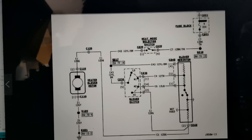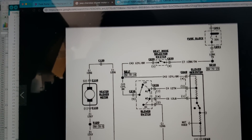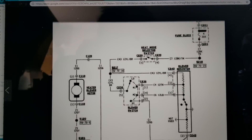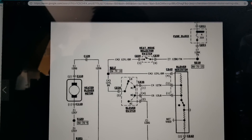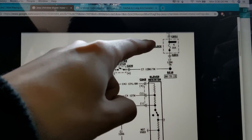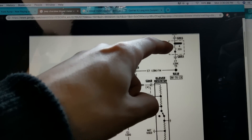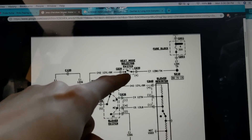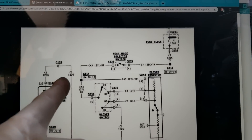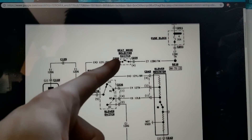We checked out Google and found ourselves a wonderful little diagram. This is the electrical schematic for the Jeep blower motor - I'm not sure the exact year, but maybe somewhere in the late 80s to 96. Over here we got the fuse block. This is a 30 amp fuse; on mine it's a 25 amp. I just checked this and the fuse is fine. We have a heat mode selector switch - I think that's on the dash when you change it from the off position to something else.